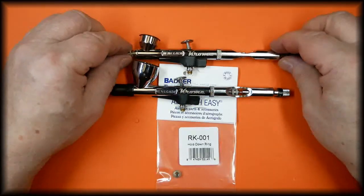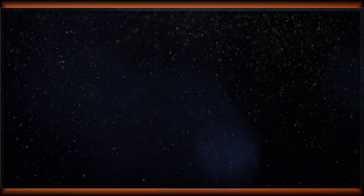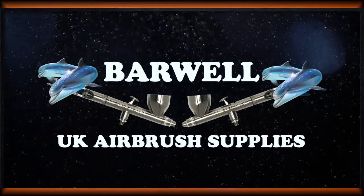And that is the hold down ring for the Badger Chrome airbrush. Thank you for watching our video. If you find them helpful and informative, please give it a thumbs up and subscribe to the channel.